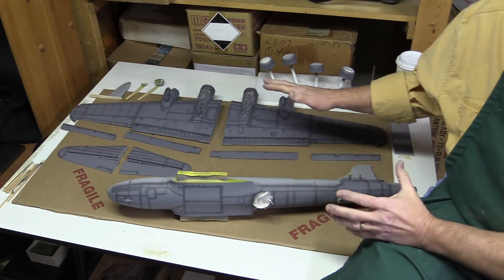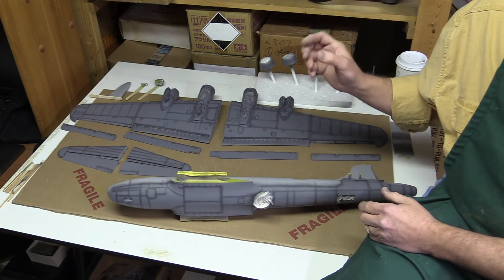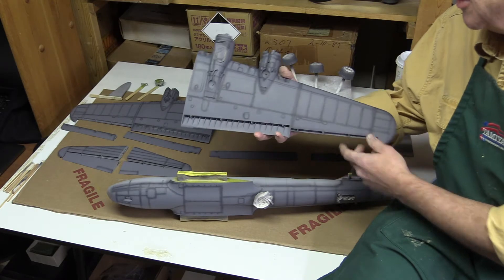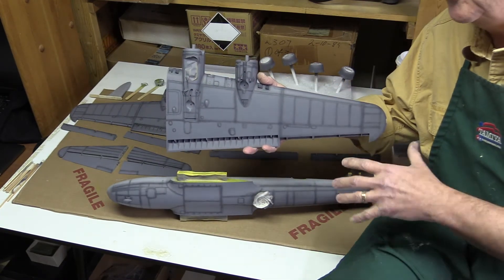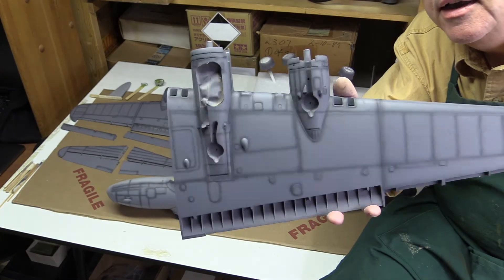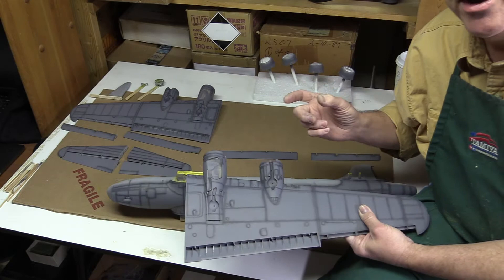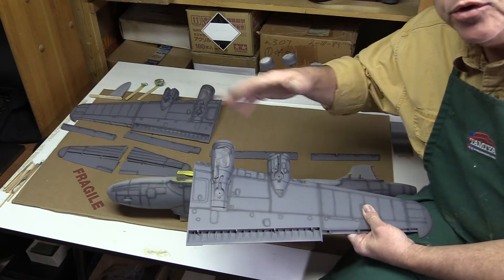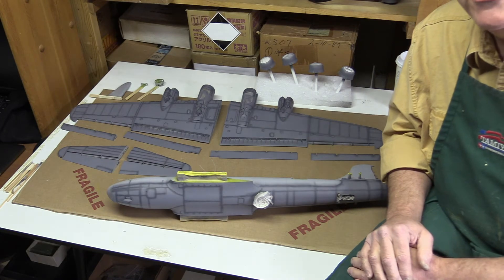I've done my first step with color modulation, which is the dark shadows. I mixed up the 50-50 mix of anthracite gray and the original neutral gray, medium gray. I sprayed dark shadow lines on all the panel lines and hatch lines. Anywhere where I thought there would be a shadow, I went ahead and sprayed it. It looks kind of ugly to start with – that's just because this is the rough paint. What I'll do now is take the original gray, go back and spray and trim around all this and clean it up. Then I'll do some highlights. This is the first step of color modulation.